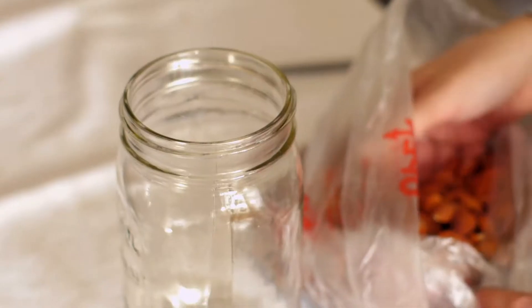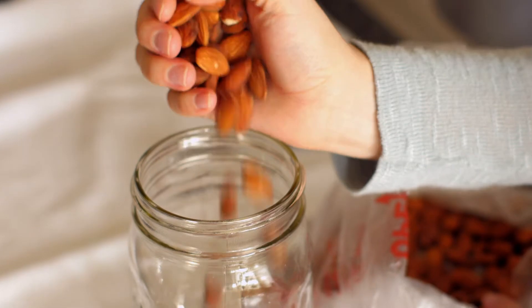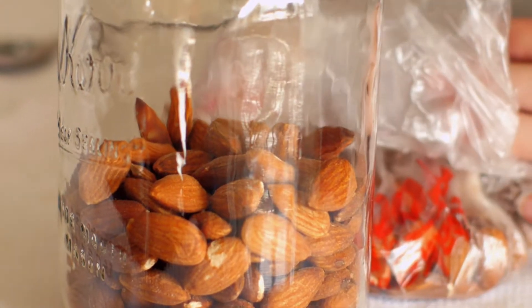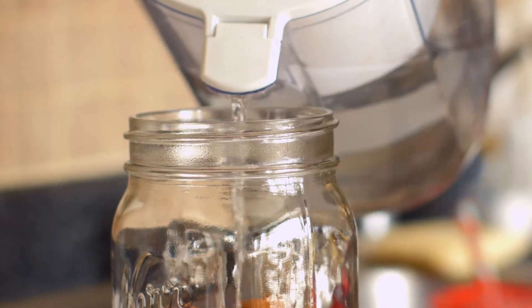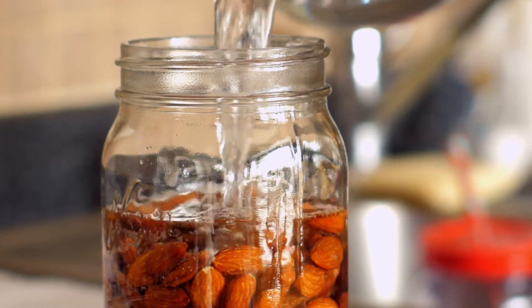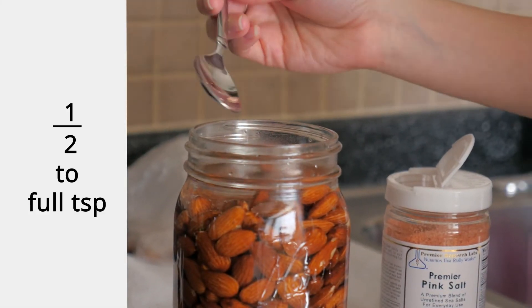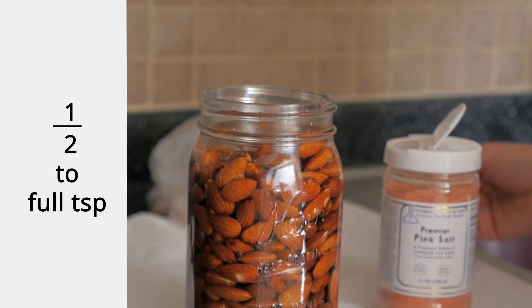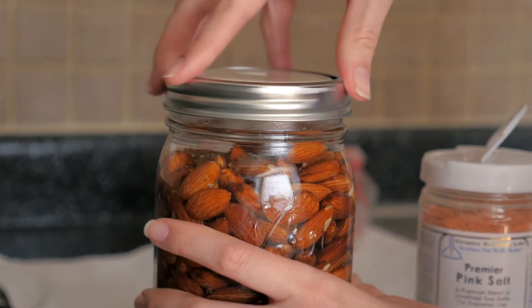So when you have a raw nut, one of the best things you can do is awaken it or make it alive again. Take a quart jar and fill it half full of those raw nuts. Then take some good filtered, clean water and fill the quart all the way to the top. Then take a good pink salt and use about a half to a full teaspoon depending on your taste. Put that into that water solution with the nuts, put a seal on that, and set it in the refrigerator overnight.